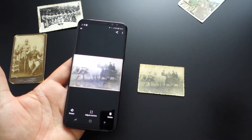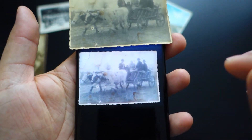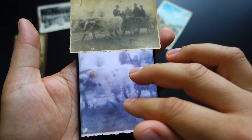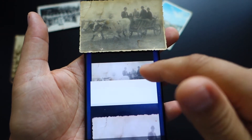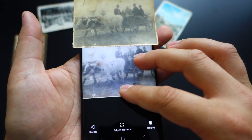It's fantastic and the details are excellent. As you can see here, both photos side by side, they look great and the digital image is perfect. I really like Google Photo Scan and I'm glad that I decided to try it. Download it from Google Play Store — it's free and it's very easy to use.